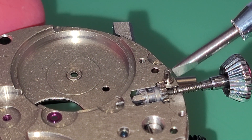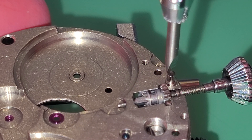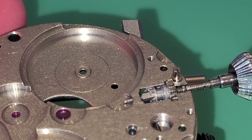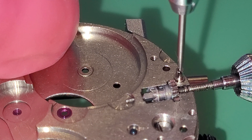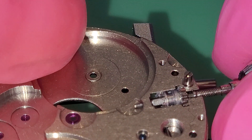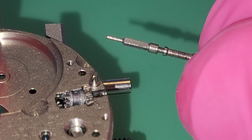Now we must open this screw — it's threaded. Gently turn one round, and then put the stem out.